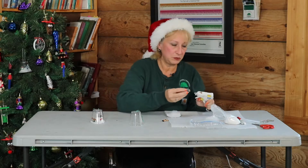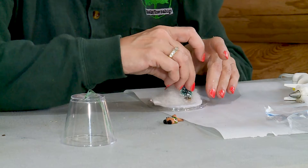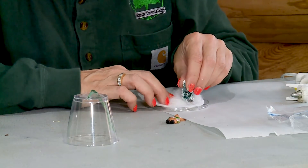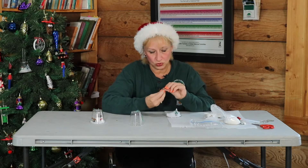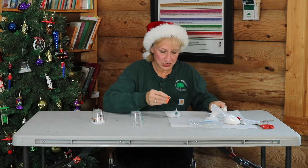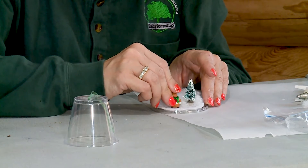I'm going to put the tree — just put some glue on the base of the tree and put my tree right there. And I think this little moose is adorable, so I'm going to put him in there. Put some on the bottom and he's just going to stand right next to the tree.